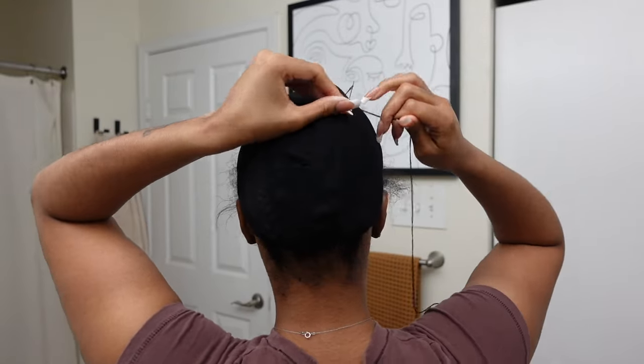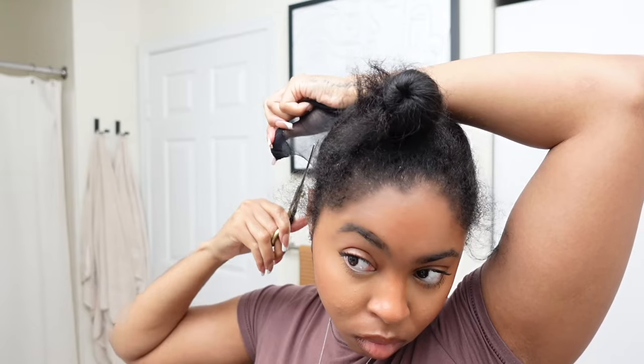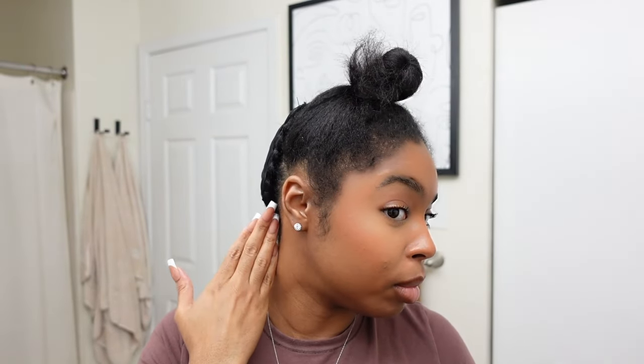I think what I'm going to do now is just secure the cap by sewing the perimeter. I look absolutely crazy — this is hilarious — and then we're going to cut off all this extra material. Braid down and cap are completely on.